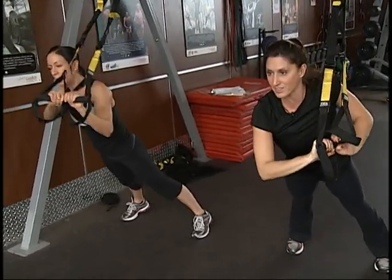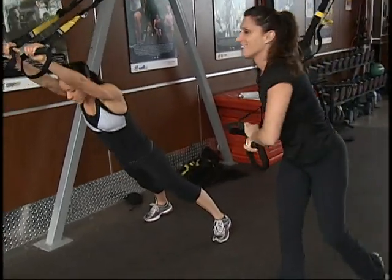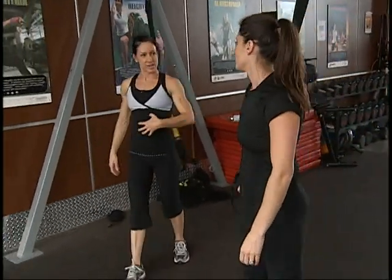And if you can remember that roll out that we've done before, where the hands are on either side of you — it's that same type of isolating exercise for the abs.